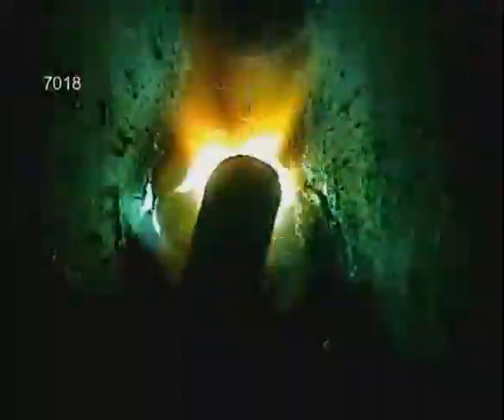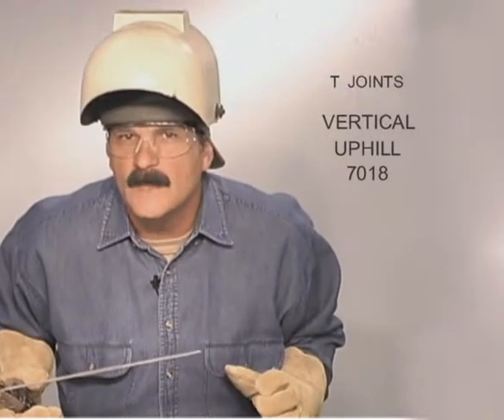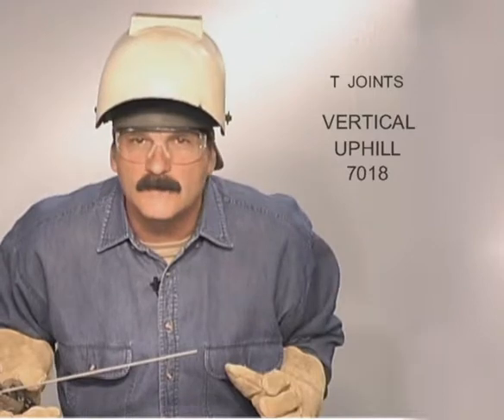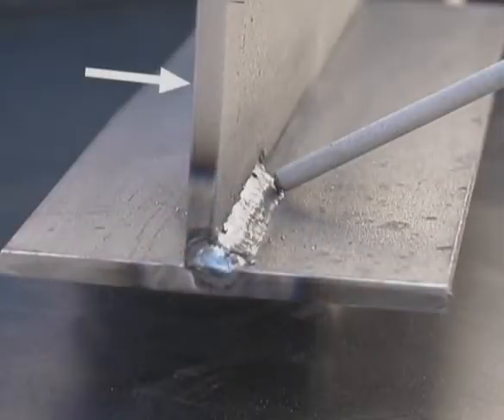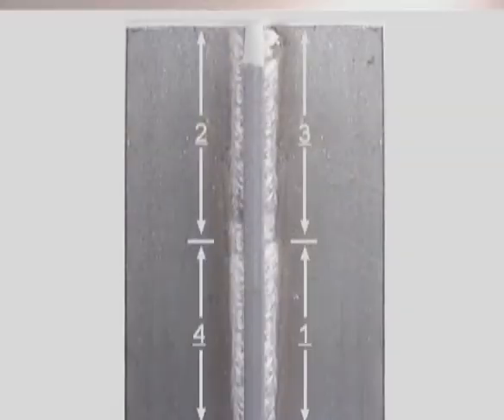Depending on the amperage setting, slow down or hesitate on the sides until the puddle flows out. Move across the center a little quicker and slow down to let the puddle flow out on the other side. Then just side to side, keeping the upward progression tight. For heavier metal and more weld buildup, you can either stack weld beads side by side or use a weave bead. T-joints in any position will draw in the direction of the weld — if you can get to both sides, alternate welding on one side then the other until you're finished.